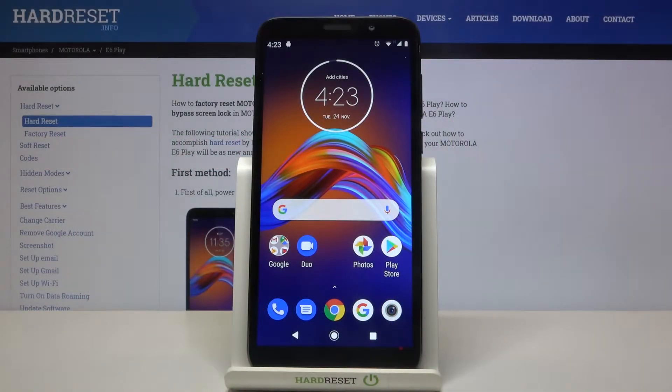In front of me is a Motorola E6 Play, and let me show you how to activate call waiting on the following device.